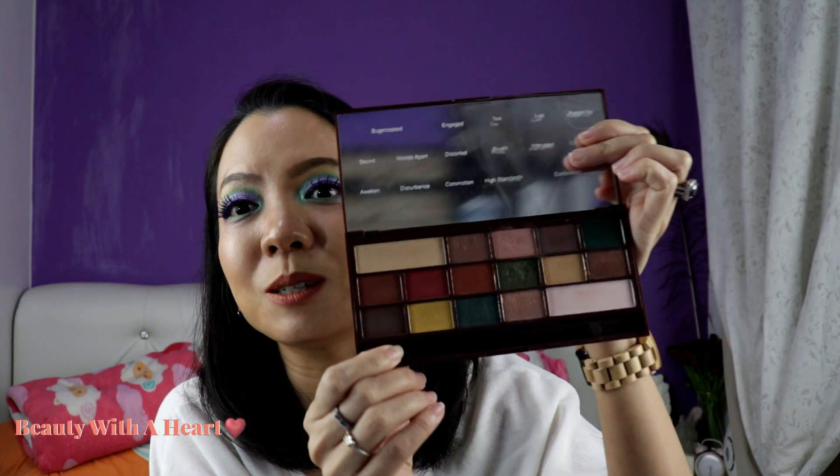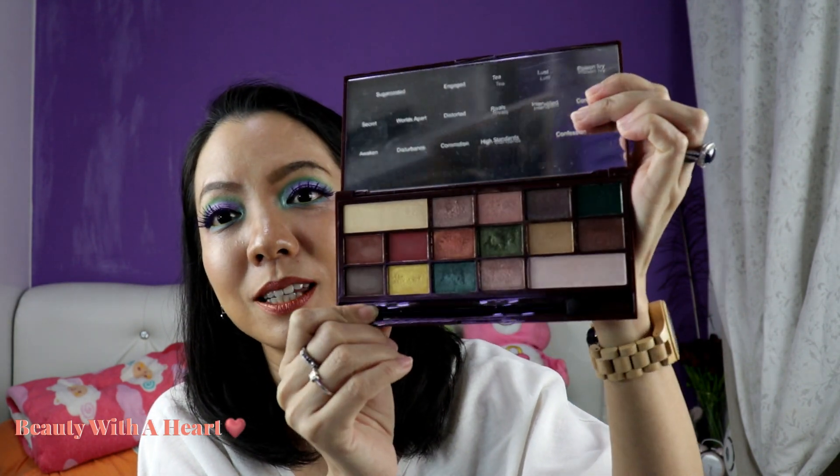I don't know if you dears know this, but ABH is not the first one to come out with this Subculture color scheme. I watched a video explaining that Sleek Makeup used to have this color story — I've forgotten the name, something 'Volume' — but they discontinued the palette. So after Sleek came the Subculture. Anyway, I like this iHeart Revolution mint version more than the Subculture colors because it has more shimmers.